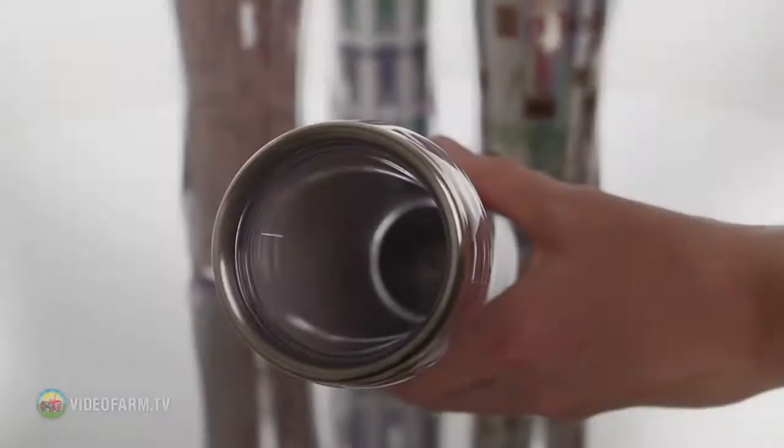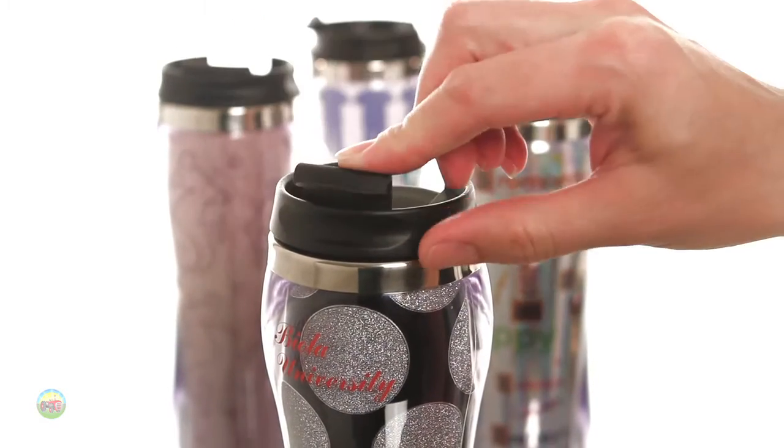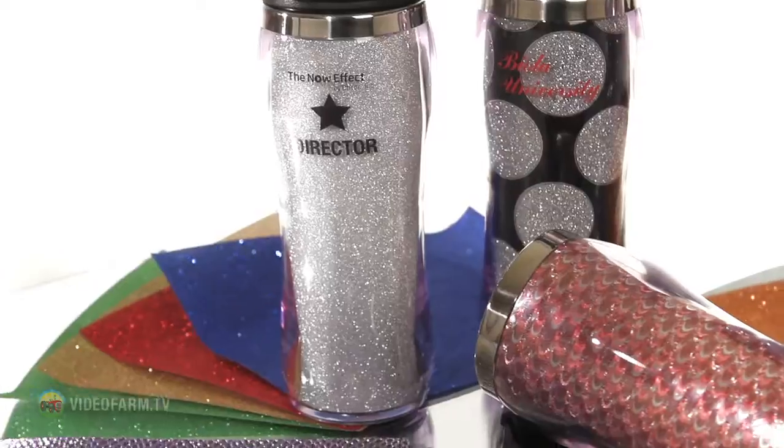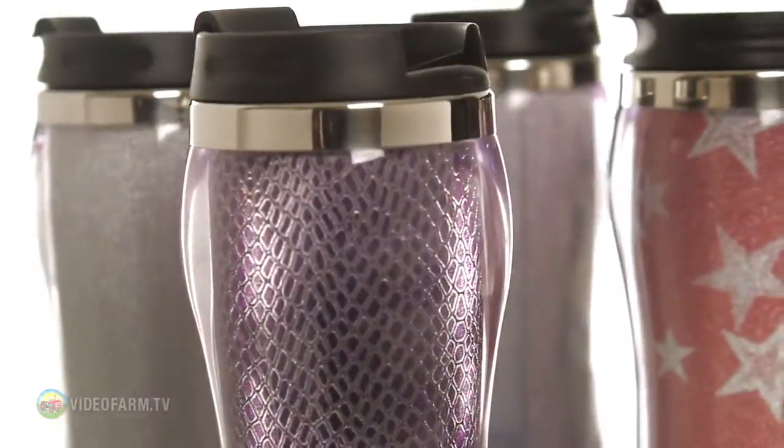This dishwasher-safe 14-ounce double-walled acrylic tumbler has a screw-on plastic flip-up spill-resistant lid and has over 30 different background designs and colors to choose from, including glitter, peacock, circles, snakeskin, and camo.